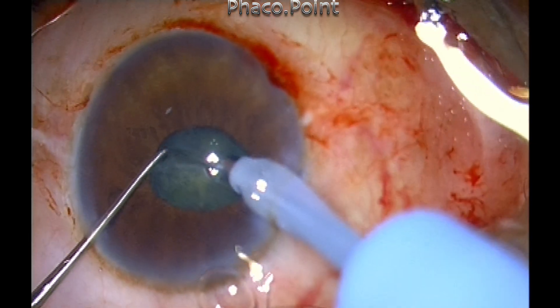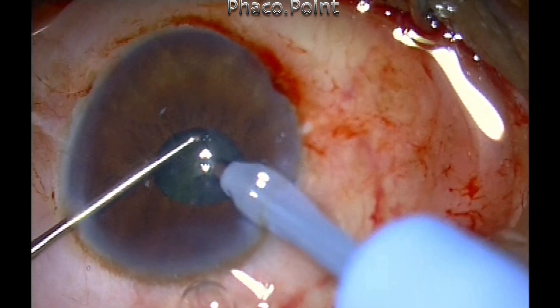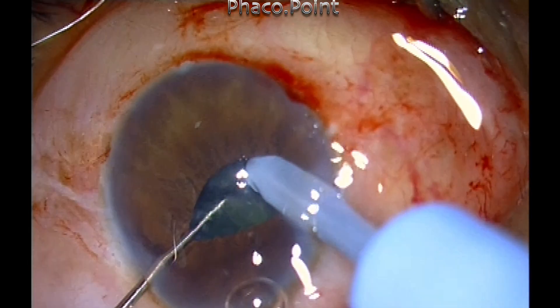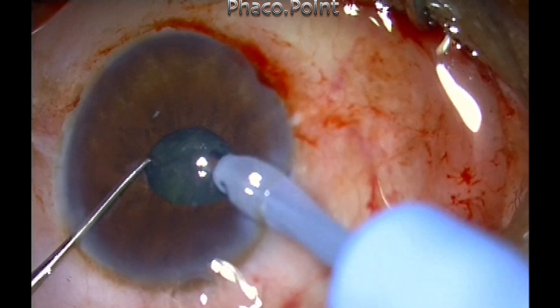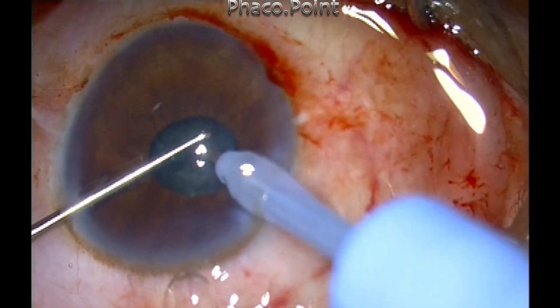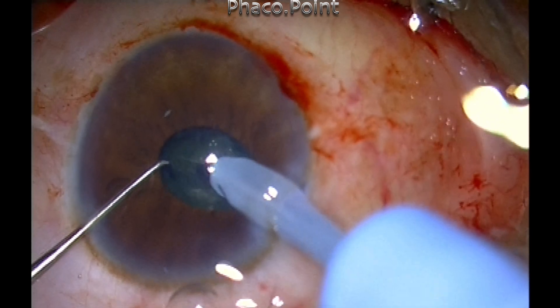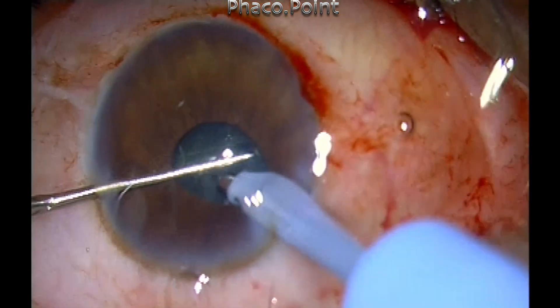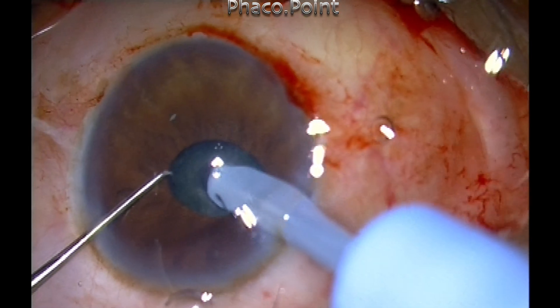You will notice that throughout the surgery I am applying phacoemulsification only within the central inner circle of two millimeters. I am using sufficient vacuum — in this case 350 mmHg — and power of only about 25 percent, because it's a soft grade two nucleus.